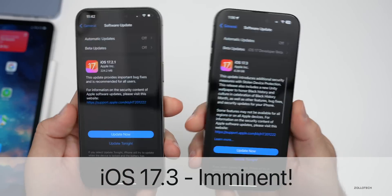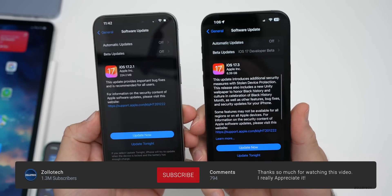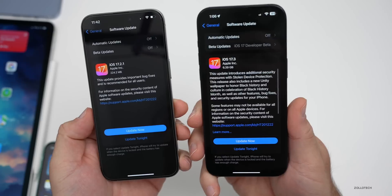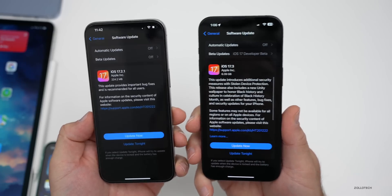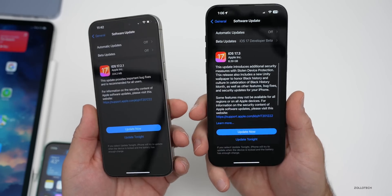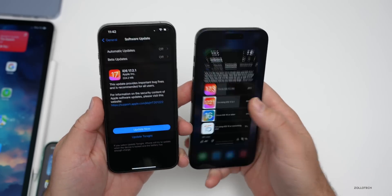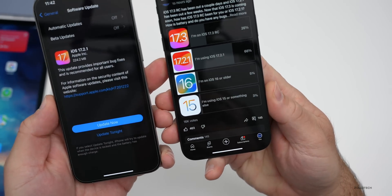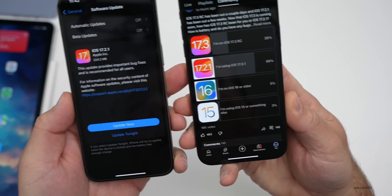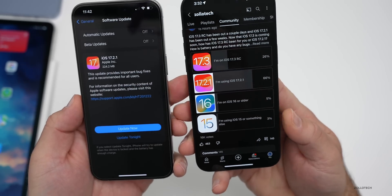Hi everyone, Aaron here for Zollotech. iOS 17.2.1 has been out for almost a month, and iOS 17.3 RC has been out for a couple days. We'll talk about what's new, the overall experience since I've used both on the iPhone 15 Pro Max, and your experience based on the YouTube community poll with over 16,000 votes and 145 comments — I've gone through every single comment.